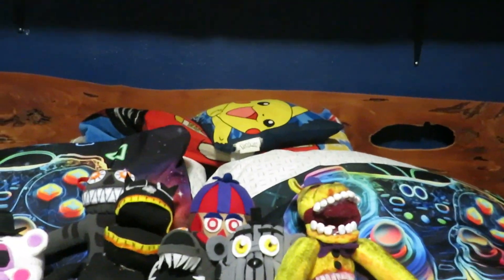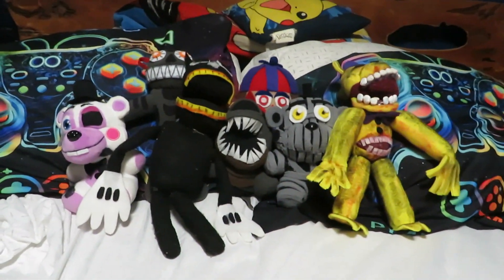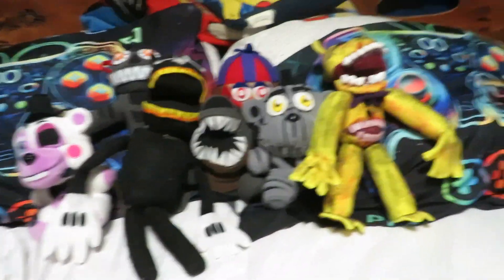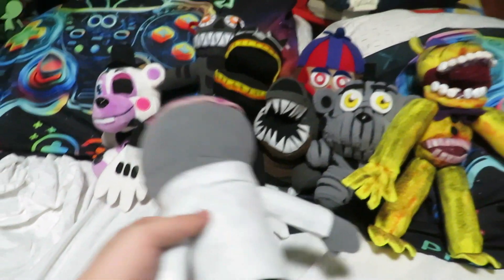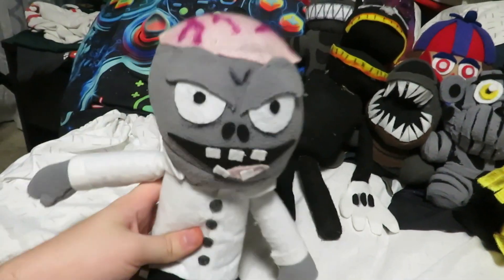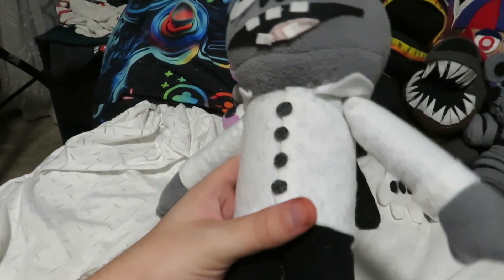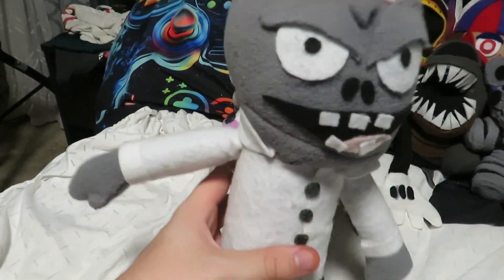We have the final plush. I know he's not FNAF — Cartoon Cat's not FNAF either — but I figured I'd end it off with another non-FNAF character. We have Dr. Zomboss, who overall I think is one of my best customs that's not FNAF.